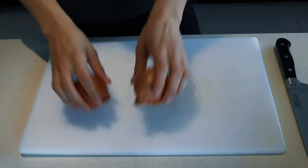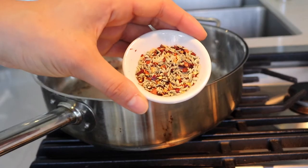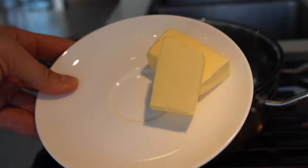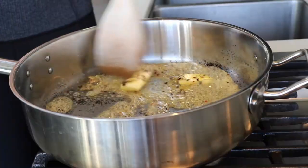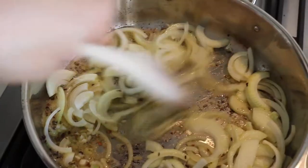Set the pork aside — you can put it in the fridge if you want. Then cut up two medium-sized onions and gather your spices: fennel seeds, red pepper flakes, cloves, and green cardamom pods. Take your butter, throw it into your pan — the same oven-safe pan everything will bake in — then add the onions and sauté over medium heat until the onions are nice and clear.